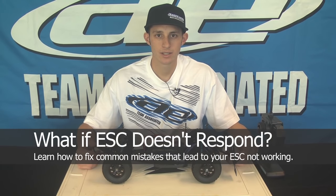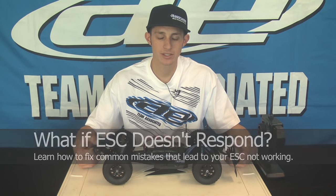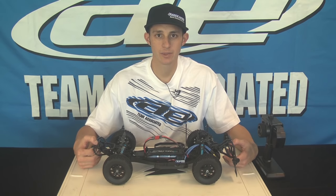One of the commonly asked questions from our customers is that their speed control will not arm. A couple quick things you could check to make sure that everything is the way it should be, and to make sure that those aren't the possibilities or if you have a problem with the speed control.